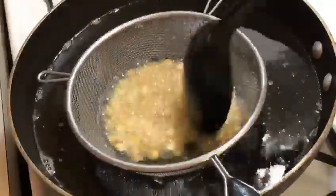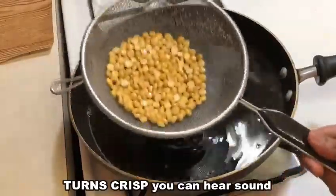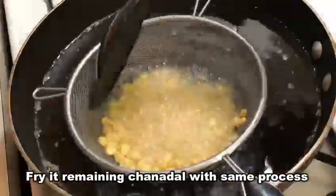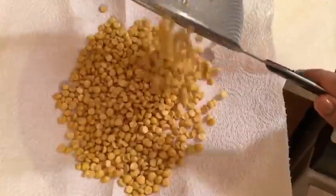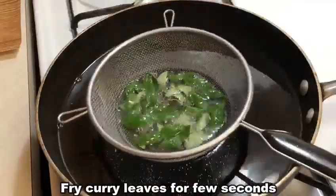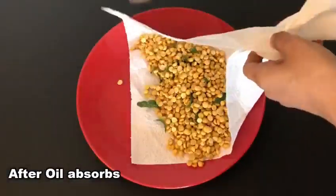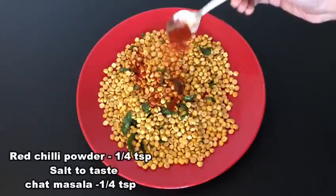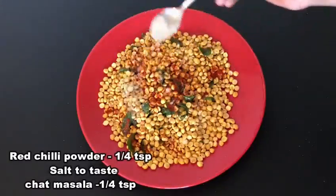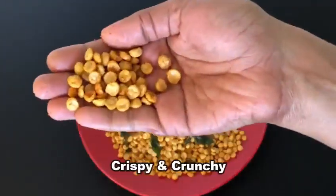Fry it in the pan. Put the tissue in the plate for about 30 seconds to absorb the oil. Put the tissue paper in and mix it well, then put it in the plate. It should be very simple and crispy.